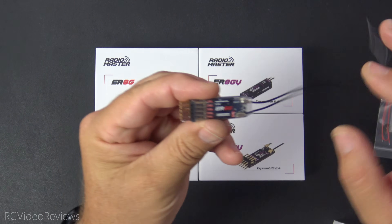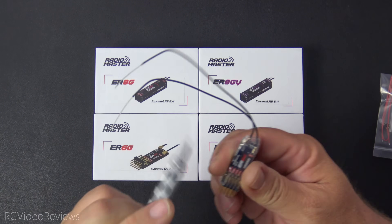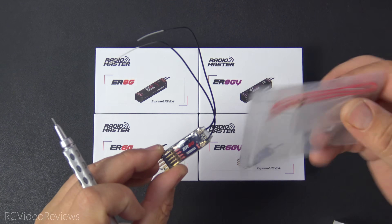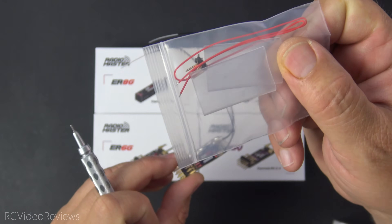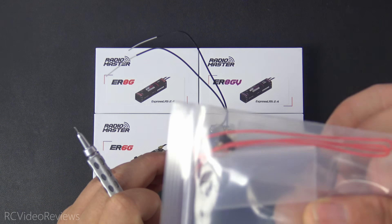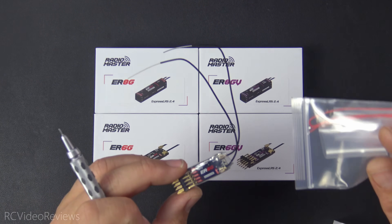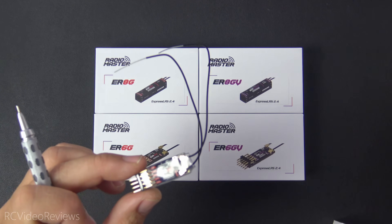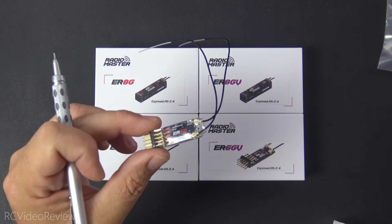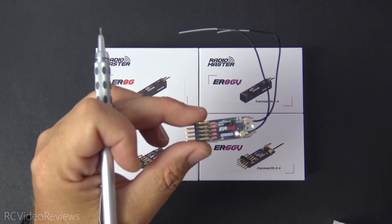First up in the G series is the ER6G, which has a small caveat: channels one through five are on one side, but channel six is on the back with no pins installed. If you want channel six, Radiomaster includes a 90-degree three-pin header that you'll need to solder in. You'll move the whisker antenna out of the way, solder it in, and re-heat shrink it. They include heat shrink for that. You also have VBAT detection up to 35 volts, with input power up to 8.4 volts. The range on all of these is 3.5 to 8.4 volts. The 6G is intended for gliders and supports VBAT, but has no Vario.